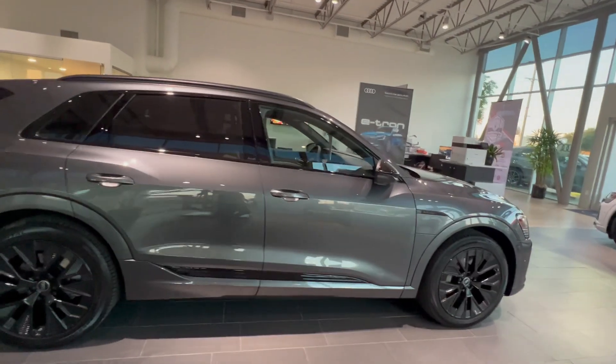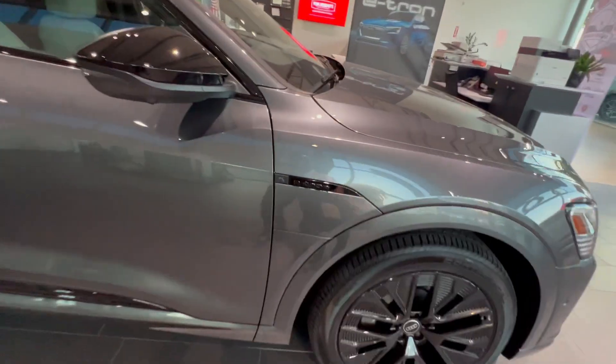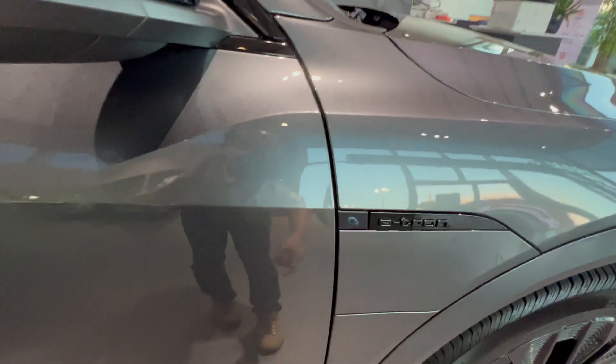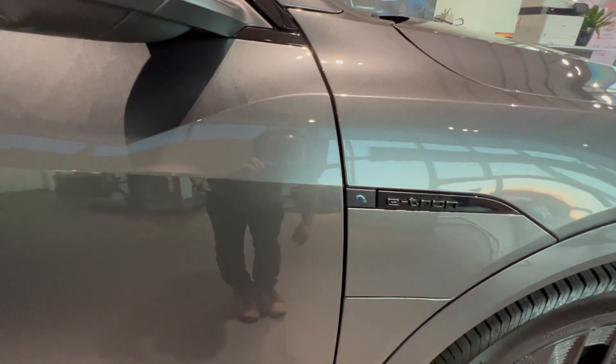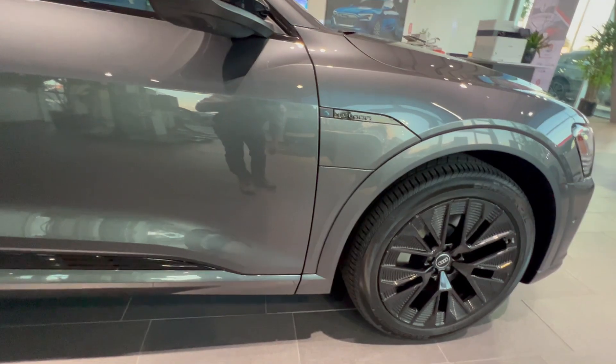I came here to check out the gaps to compare with my Vinfast, but I'm ending up promoting Audi. That's okay — I don't work for anyone. I'm driving a Vinfast VFA and I just want to show everyone what it's like to own a VFA.